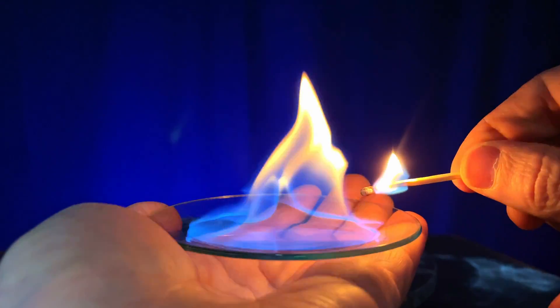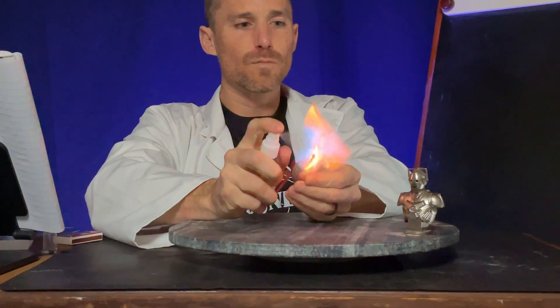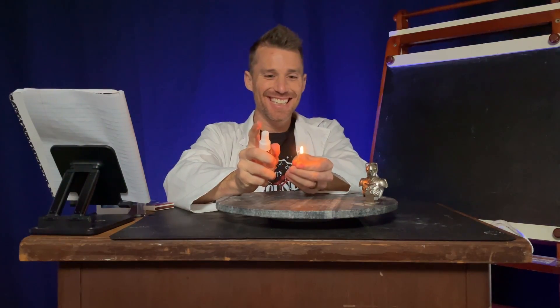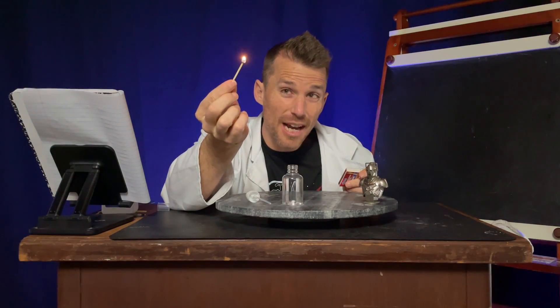This is highly flammable 91% isopropyl alcohol. This is a really challenging match. There it is. And this fireball shows just how flammable alcohol can be. My finger's on fire. So this should be really dangerous, right? Puts it right out.